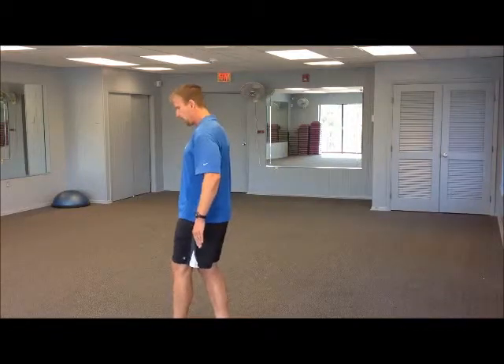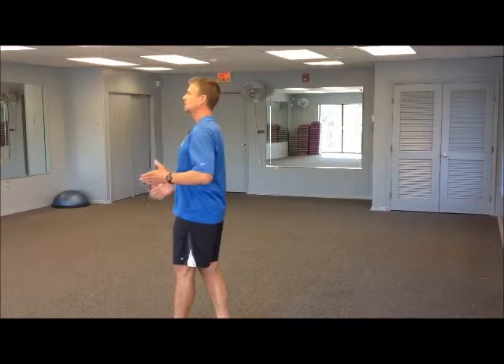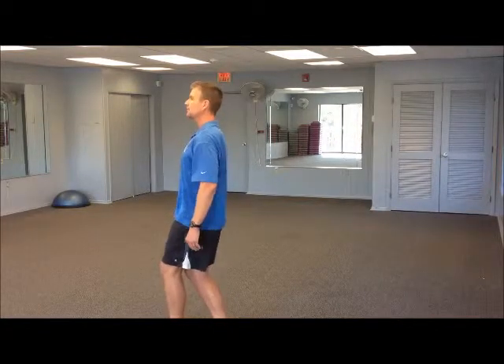We stand in that straight linear line — head up, chin up, chest up, facing forward. Just keep a slight flex in your knees.